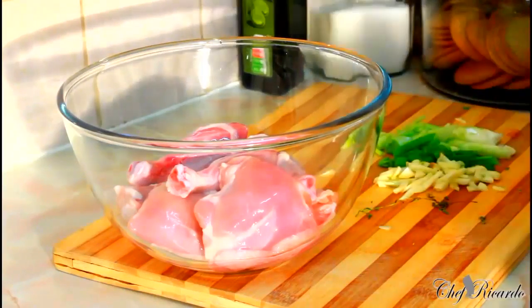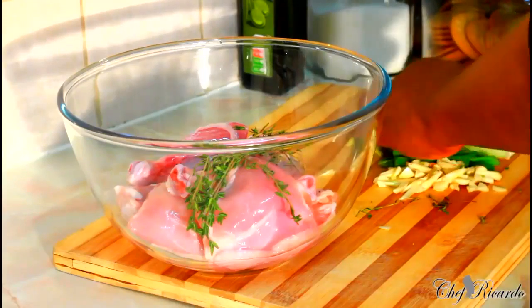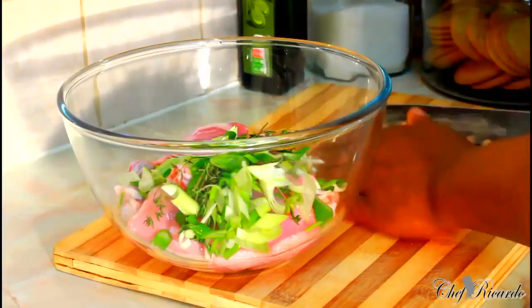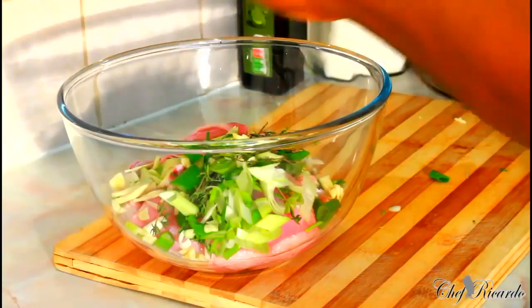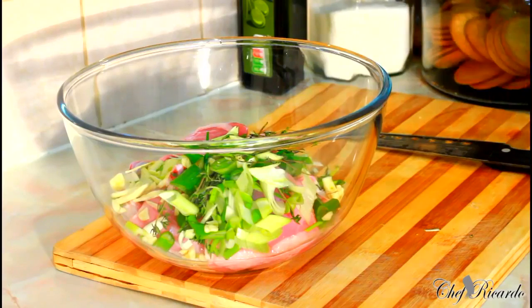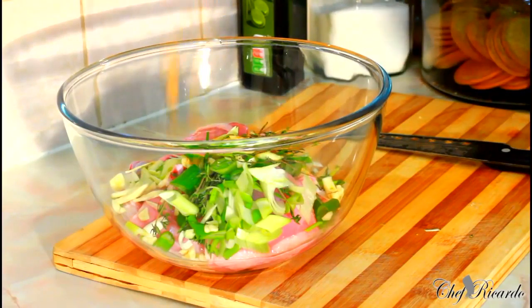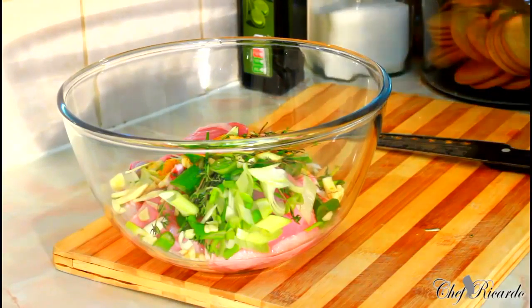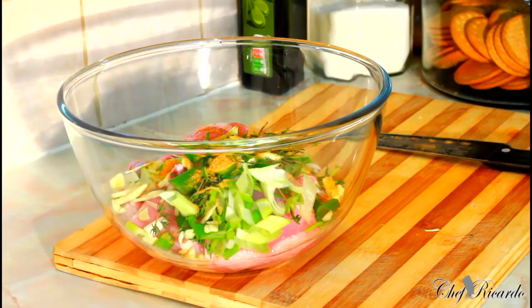First of all, I have some fresh thyme right there, spring onion, some garlic, half teaspoon of chicken seasoning, and half teaspoon of all-purpose seasoning.